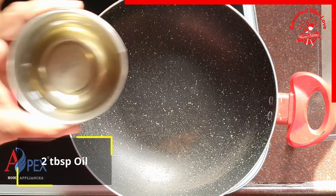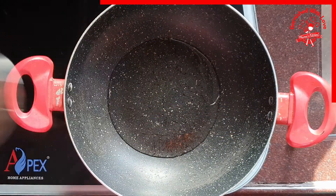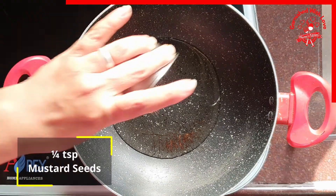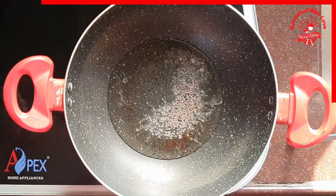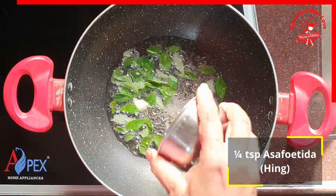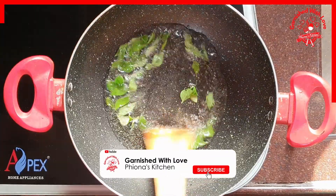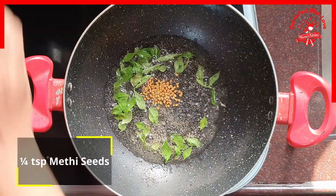Now we take oil — about 2 tablespoons of oil in a kadai. Once it is heated, we put quarter teaspoon of mustard seeds. Once the mustard seeds begin to splutter, we put in the curry leaves and quarter teaspoon of asafoetida or hing as we call it. Then quarter teaspoon of methi seeds.